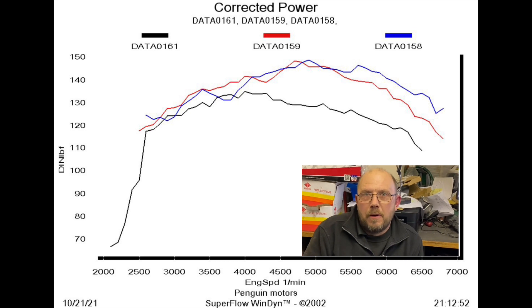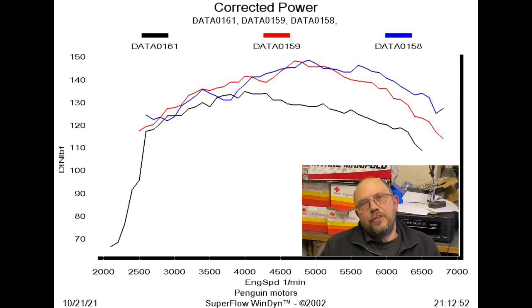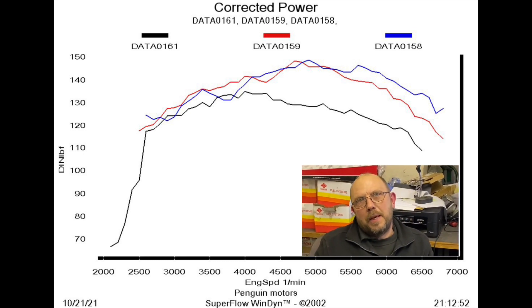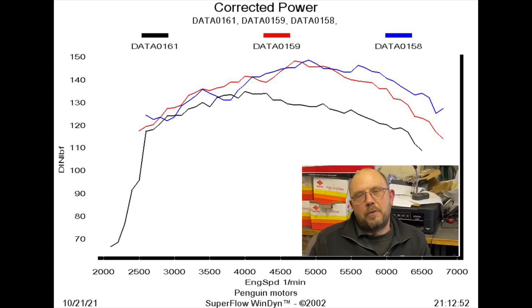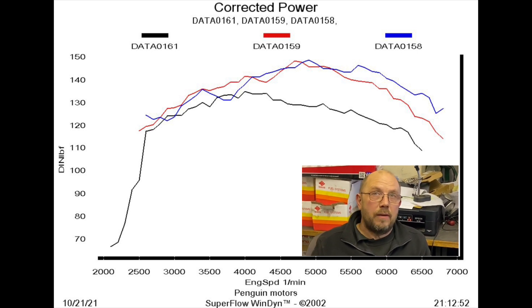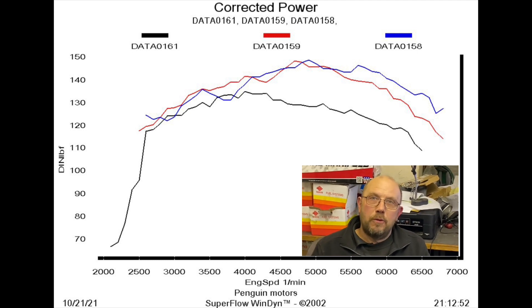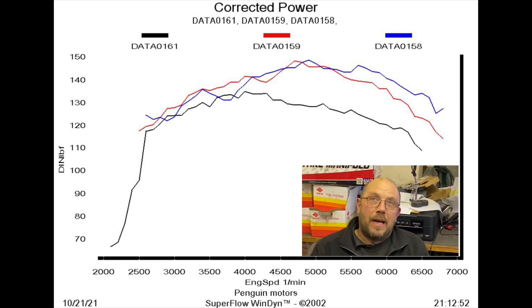We're now on torque. Quick reminder: black line 32-36, red line 40s, blue line 45 DCoE. As you can see, around 3700 rpm on the 45s we've got a bit of a tip-in dip in the torque curve. At that point the cam, the valves, and the carb pressure size just isn't working that well together and we've got some fuel standoff creating a very rich point in the mixture. On the graph it looks a big dip, but in reality it's not actually all that big.